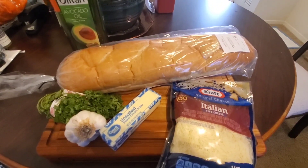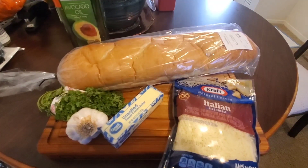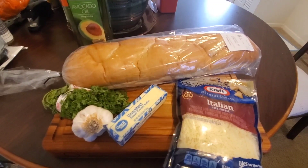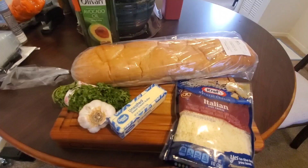We're gonna make some garlic bread. We've got some Italian cheese, butter, garlic, parsley. I'm using some French bread and some avocado oil.